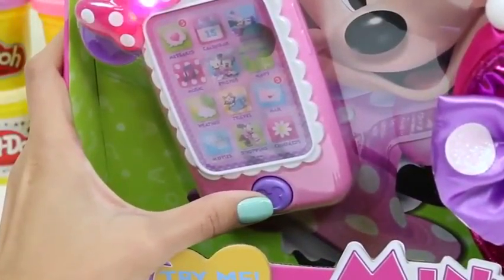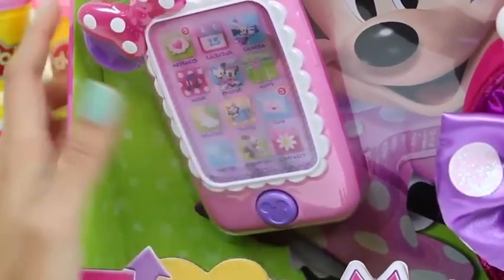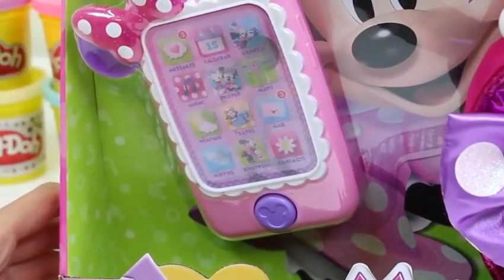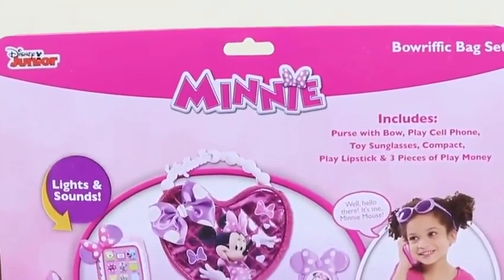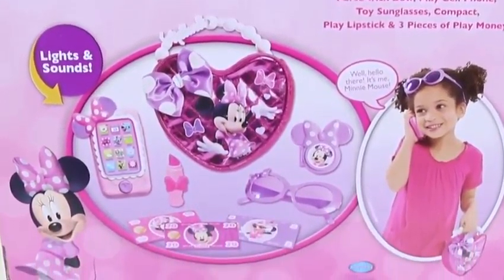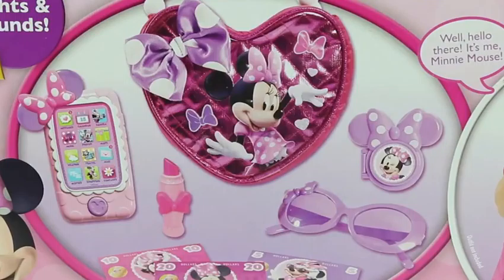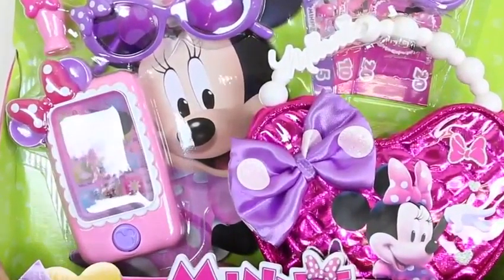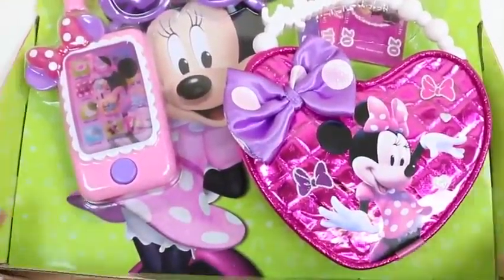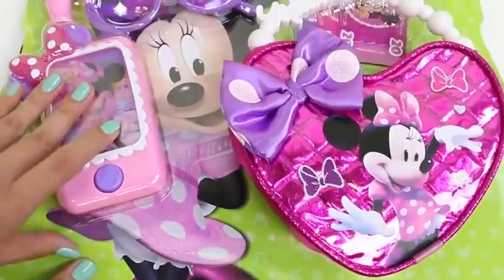Hey everyone! Some Disney Toys here, and today I'm super excited to bring you a Minnie Mouse set. This one's called the Burrific Bag. You can try it out before even opening the box. Here's the back of the box — it comes with eight different pieces. Let's go ahead and get this open.